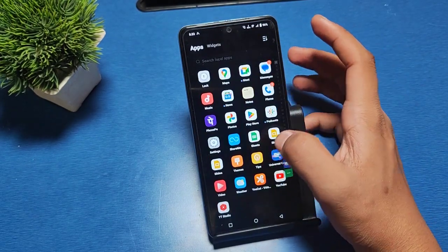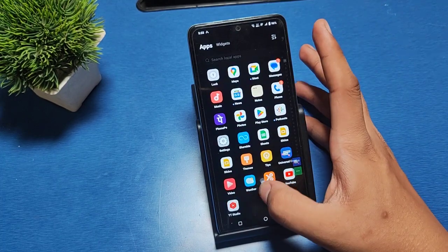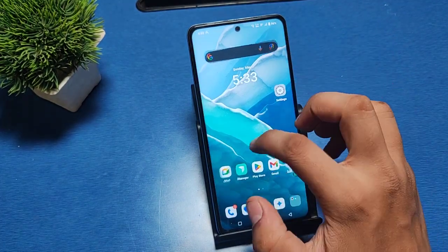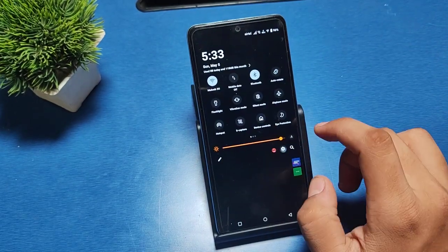Let's start. First, you have to open the Settings option in your iQOO smartphone. Here it is.